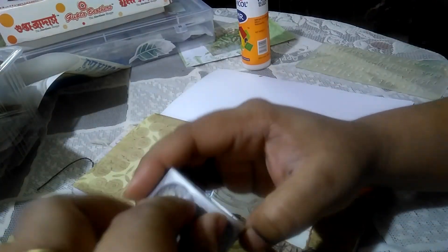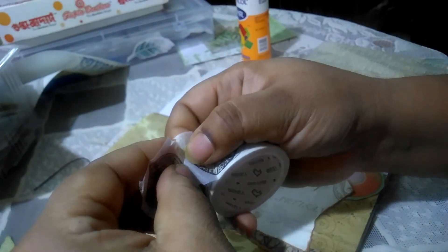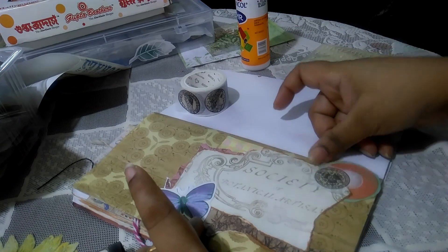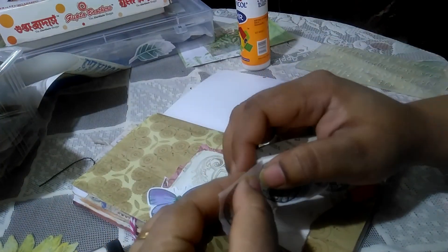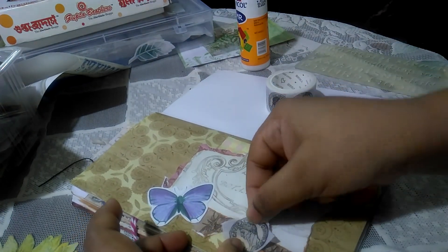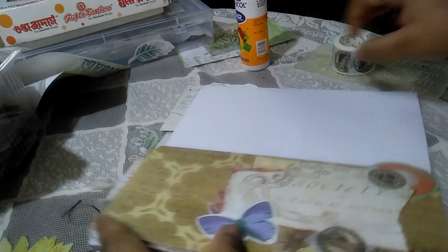The next thing I'm going to do is tear off a bit of washi by hand. I want to keep it very organic and I'm not very particular about it. I'm going to put this down, and I want to put another one. I don't use the whole strip like that — I just chop off the necessary bits and put it at an angle, and there it is.